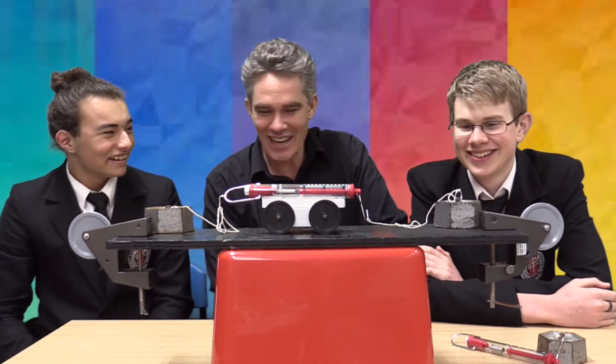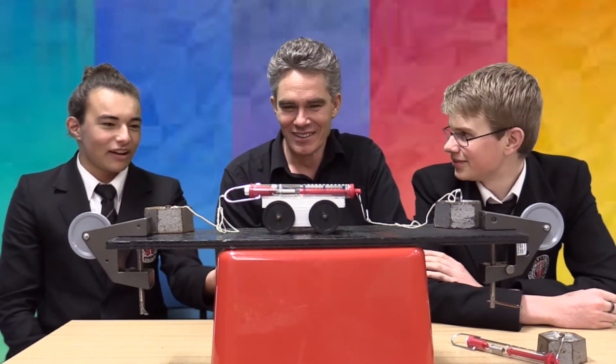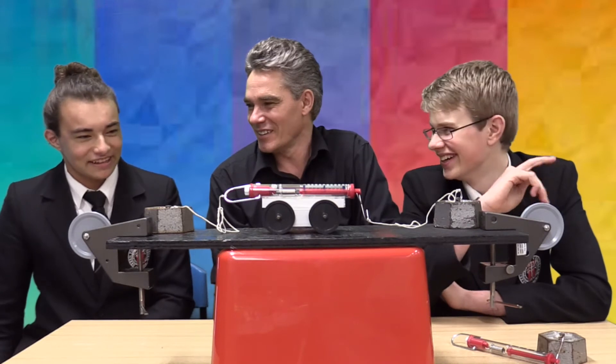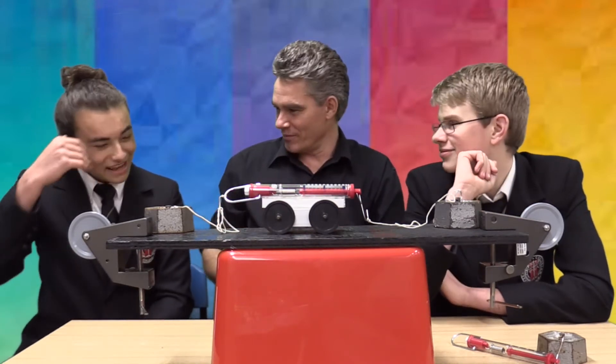Did you guys not do kindergarten 101? 2,000 — your face is close, isn't it? 2,000. You just doubled your answer. Well, 1,000 on each side, that would be 2,000. This could be right. I'll go zero then — zero because they'll cancel each other out. From one to two to zero. Zero.